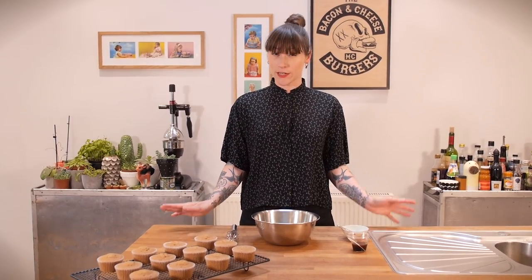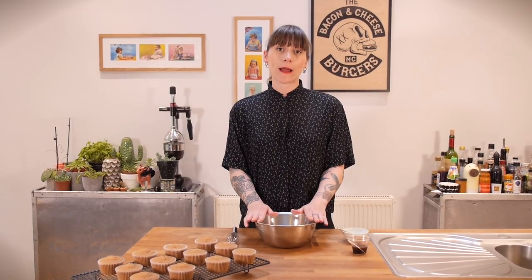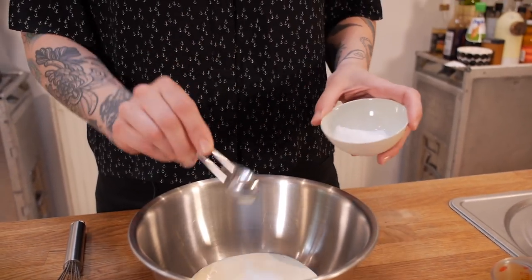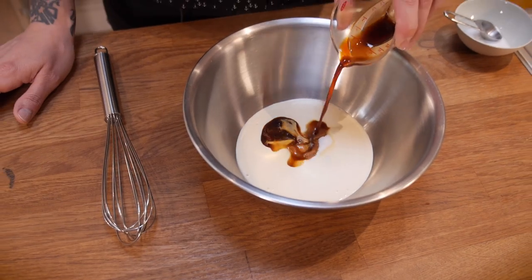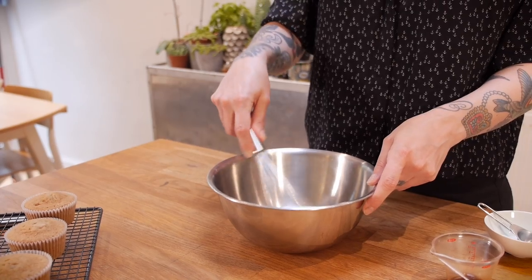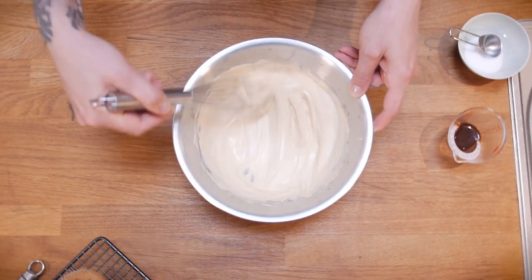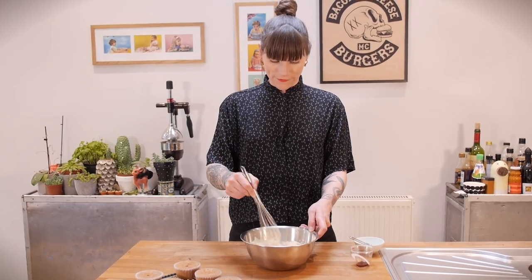My cakes are out of the oven and they're just cooling down, so I'm going to get on with making the filling, which is going to be a really tasty coffee cream. I've got 100 grams of double cream here, I'm going to add one and a half teaspoons of sugar and one and a half tablespoons of the espresso or strong coffee. I want to whisk that all together till it forms soft peaks, and because of the additional liquid that's going to take a little bit longer than it normally would, but hang in there. That is lovely and whippy, so I'm going to put that into a piping bag.